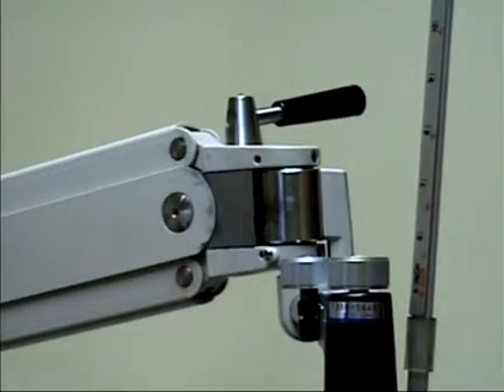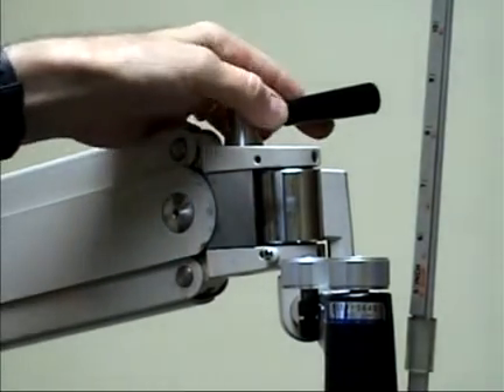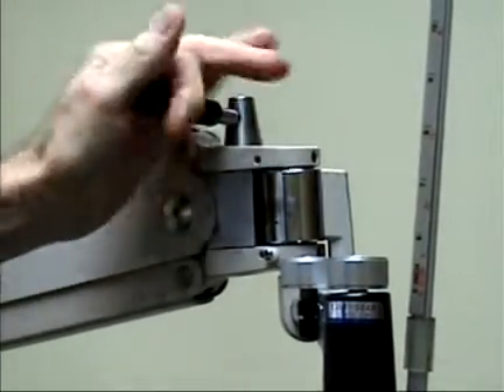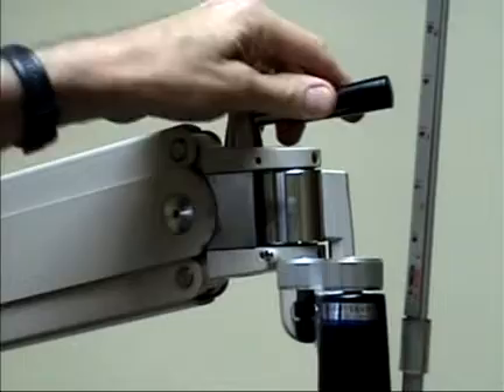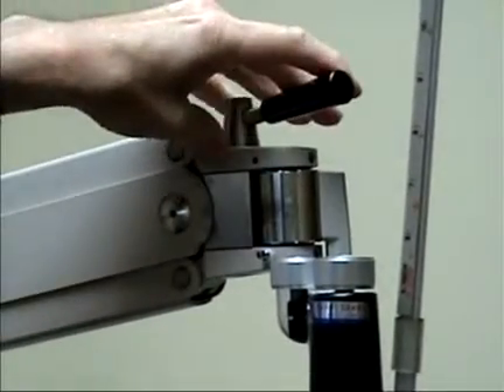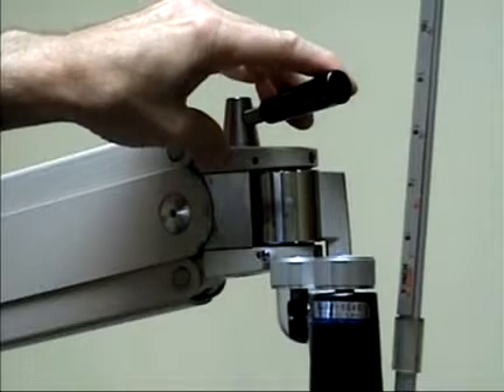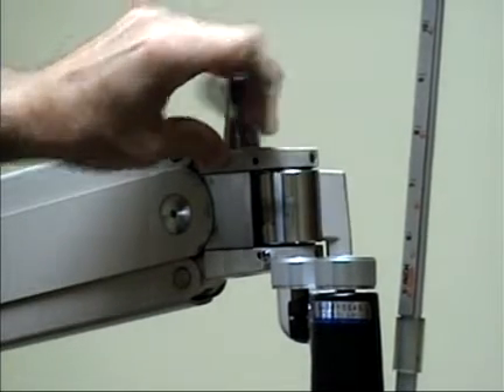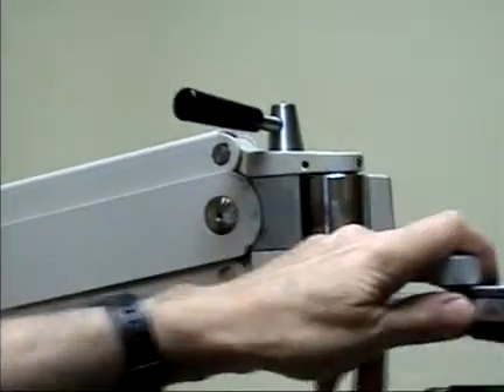The idea is to get the lever to lock without crossing over to the other side. If the adjustment is too loose, it sort of locks the arm but not with full force, and then pushing a little further actually flips to the other side and it's now loose.